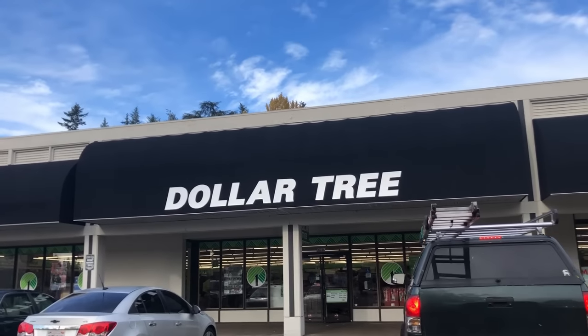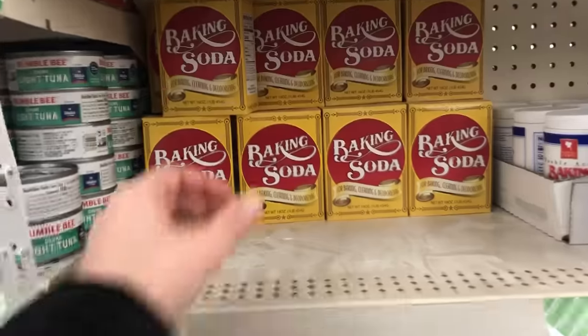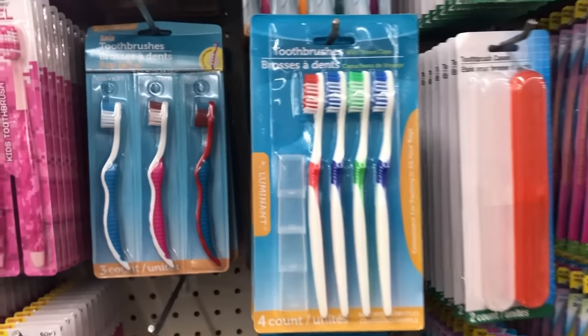Before we get started, let's gather our materials. A lot of what you'll need you can get at Dollar Tree, really cheap. First, you're going to need Dawn dish soap — just the regular blue kind. Next, baking soda, super cheap. Hydrogen peroxide is optional. You'll also want rubbing alcohol — Dollar Tree has 70% but I like to use 91%. You'll need a toothbrush, cotton balls, and some old rags or towels.